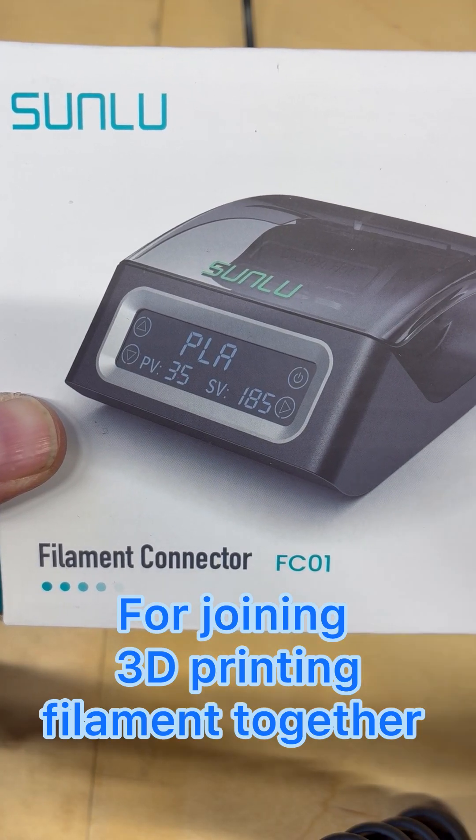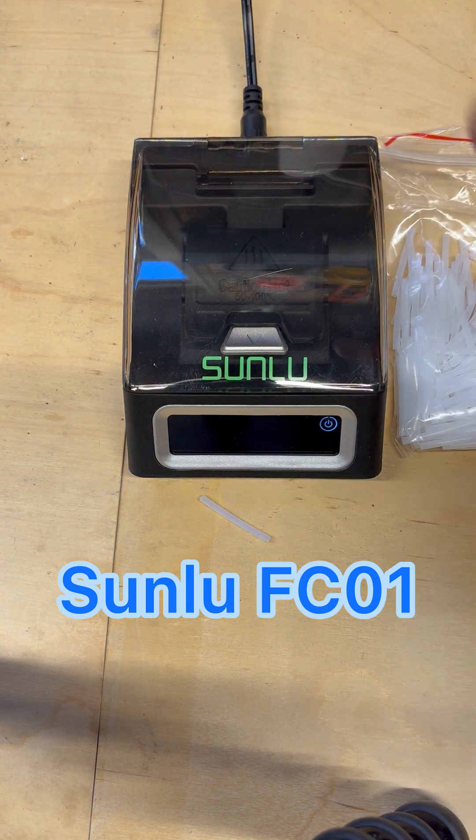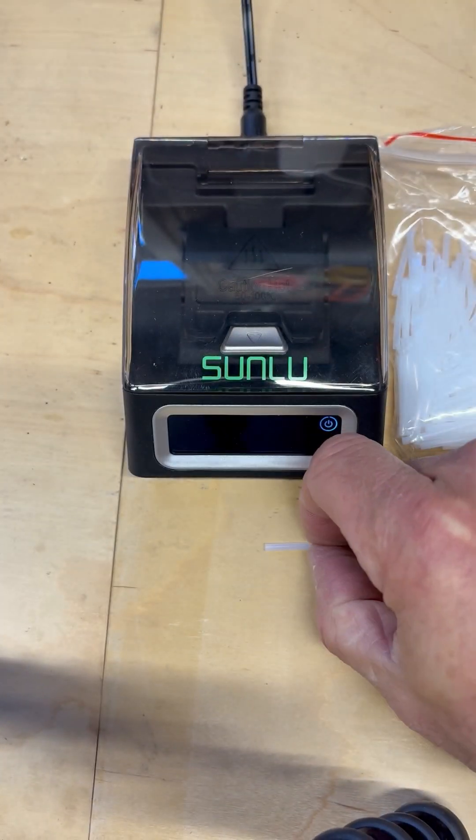Today I'm going to review the Sunlue filament splicer. It's a small unit that runs off USB and comes with a bunch of Teflon tubes you'll need. I'll show you how it works.